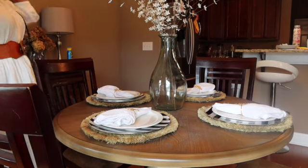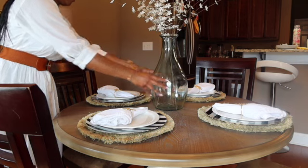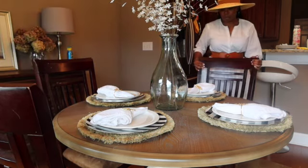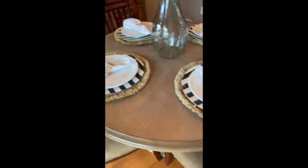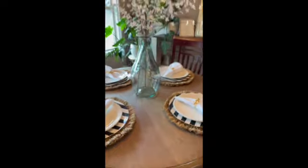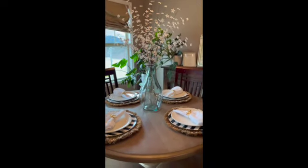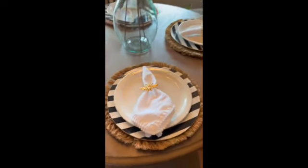I'm giving everything a final once-over to make sure it looks good and everything is straight and in order. I love it — I think it's really simple, minimalistic, and really pretty. Here is the final after shot. I think it looks really good. I really hope you enjoyed this video; if you did, please give it a thumbs up, and if you're not already subscribed, please hit that subscribe button.